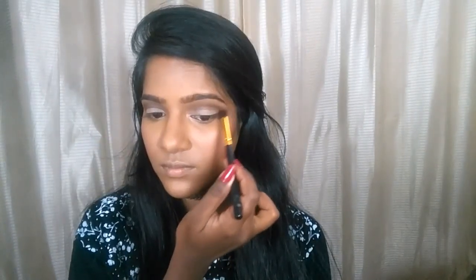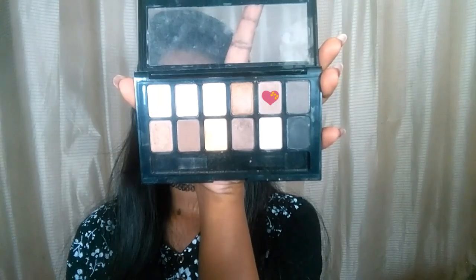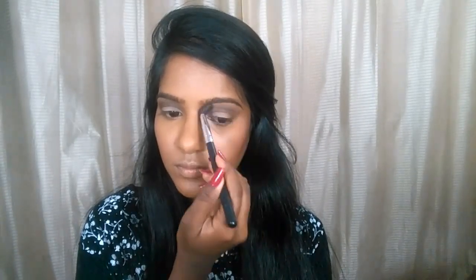These shades are decently pigmented but not extremely so. What I'm doing here is taking a teeny bit of black and mixing it with the brown color to intensify the depth and color payoff on my crease area. Then I'm taking this shade and blending away all the harsh lines I created, using a transition shade — I need everything to be blended very well.